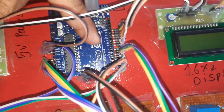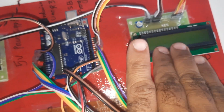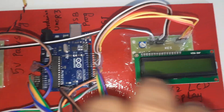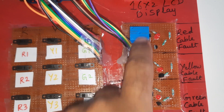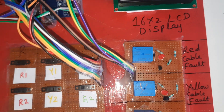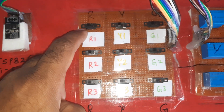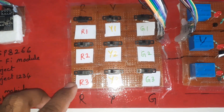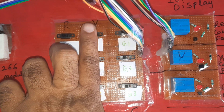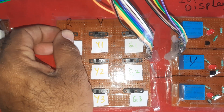We have red cable, yellow cable, and green cable connected to the Arduino UNO R3 board on pins 8, 9, 10, 11, 12, 13 for the 16x2 LCD character display — whatever process is going on will be displayed on the LCD. There are LEDs for red cable fault, yellow cable fault, and green cable fault, representing one kilometer, two kilometers, and three kilometers for each cable.